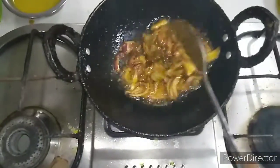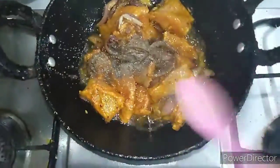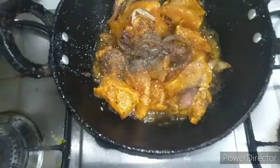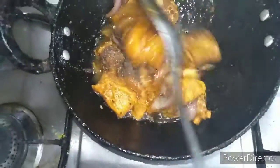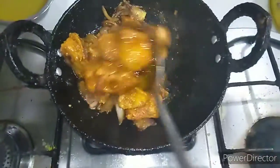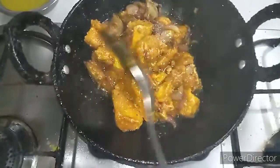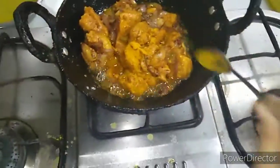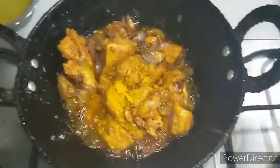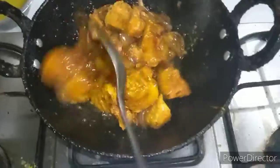Now, we added garlic powder and then put the garlic powder into the paste, and add garlic powder in the next layer. So, we put the candy in the sauce and we put the bread in the sauce.